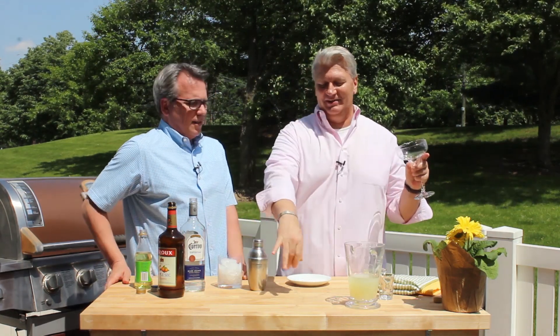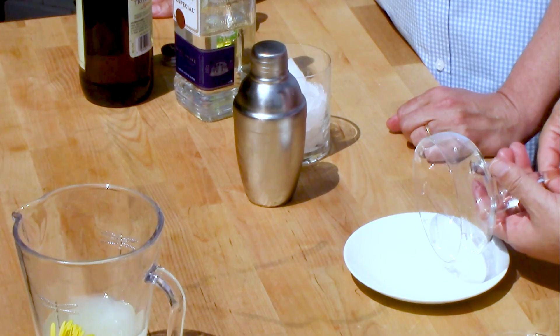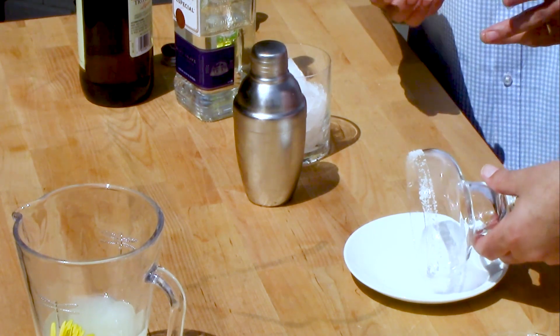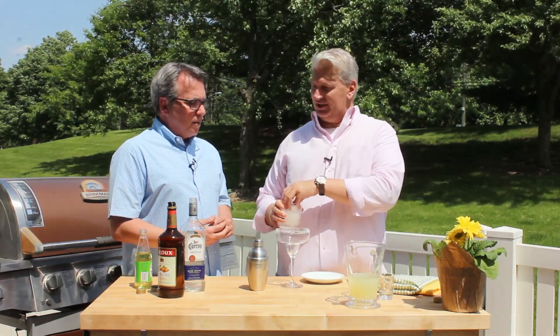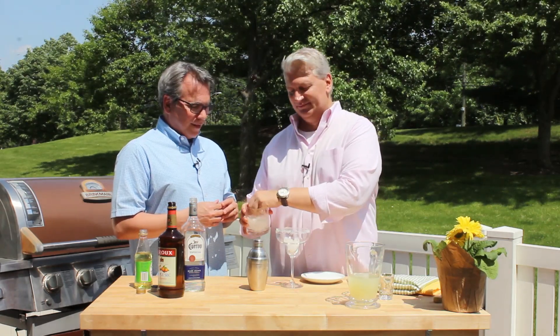A lot of people use one of those plates with a hole in the middle for rimming, but this is actually a little easier for me. You use your lime and then just give it a good patting — just pat it. That's some coarse sea salt. You put your ice in there now that you have your rim salted, because we're having these on the rocks. No frozen here.